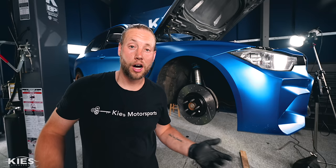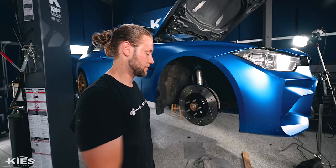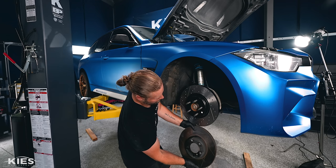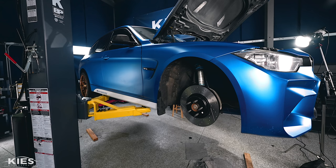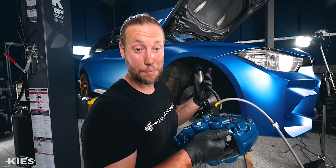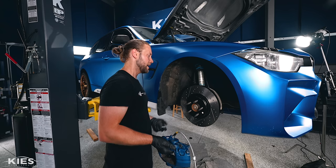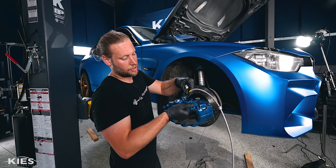I accidentally hit record when I thought the camera wasn't recording and vice versa, so you probably missed me taking the old rotor off and putting the new one on. But to show you what you missed — this is the old and this is the new — massive difference. Always clean up your hub before you install a rotor. Also, you always want to pre-assemble the brake line portion before installing it and always use new mounting hardware. Cool thing is, if your car has the front M Sport brakes from the factory you don't need to trim anything or remove any dust shields — everything pretty much bolts up.